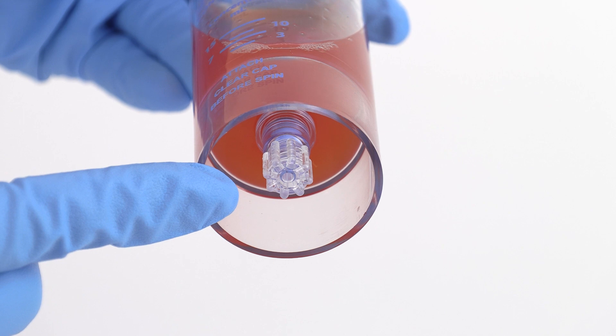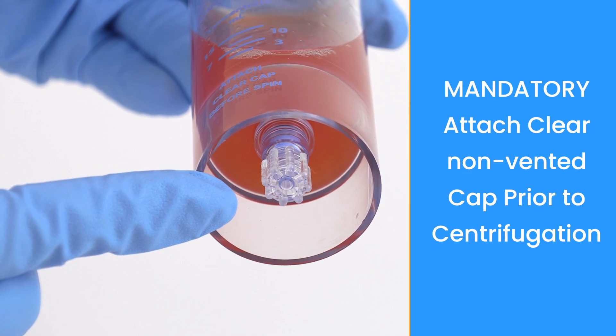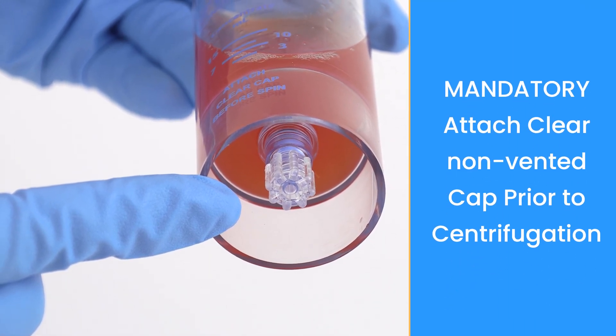When completed, place a sterile clear cap back onto the bottom port of the concentrator device.